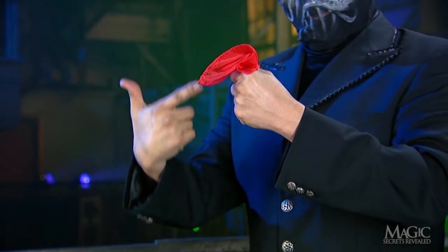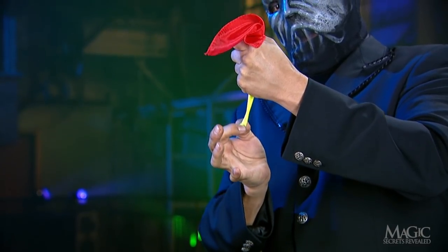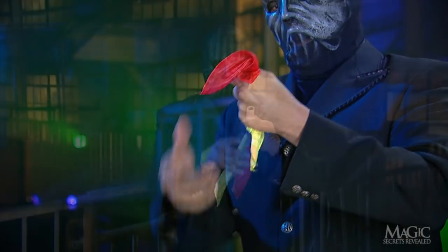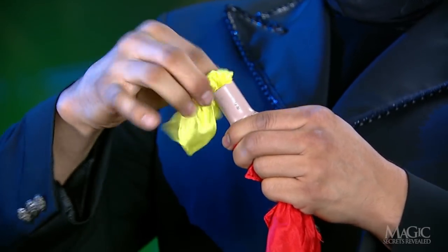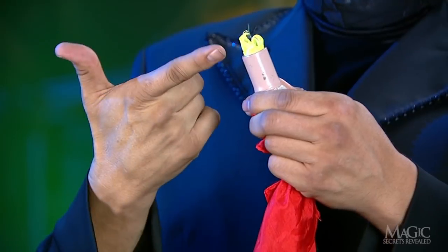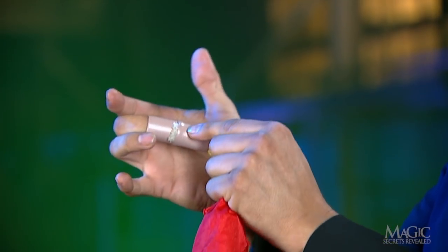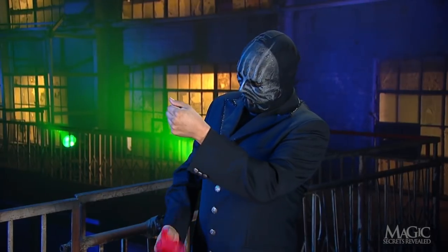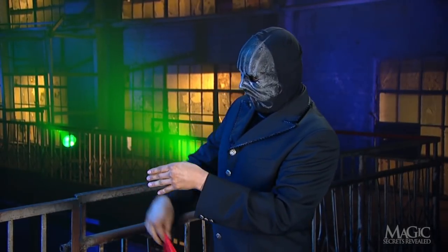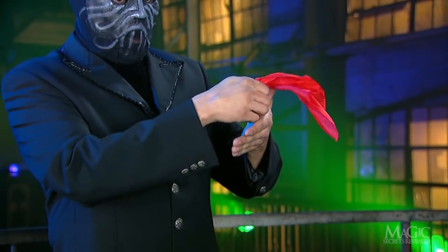But how does he make the red go in and the yellow come out? Before the trick began, the magician stuffed the yellow handkerchief into the tube. Then he inserts the middle finger of his right hand into the tube in order to conceal it in his palm. The tube is hidden in his closed right fist as he shows us the red handkerchief, passing it through his empty left hand a few times to show it empty.